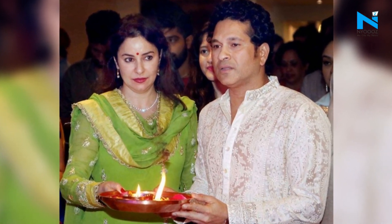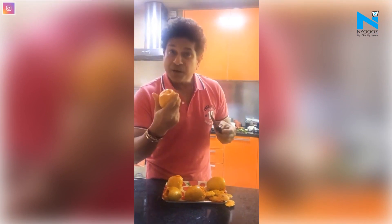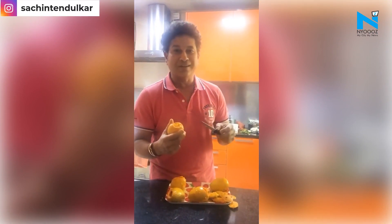Cricket icon Sachin Tendulkar and his wife Anjali Tendulkar celebrated their 25th wedding anniversary on Monday. Sachin decided to celebrate by making mango kulfi for his family.